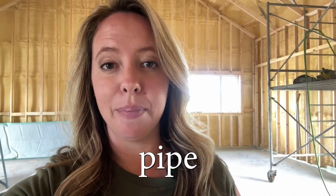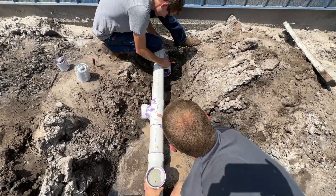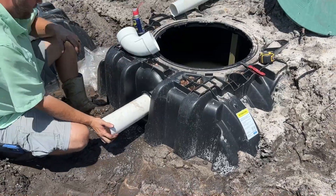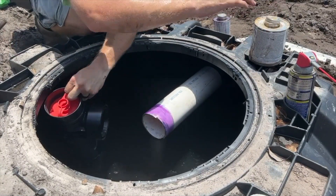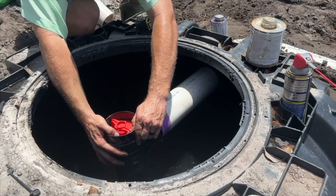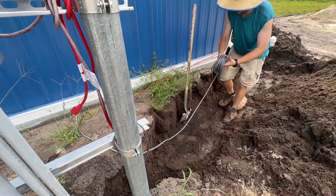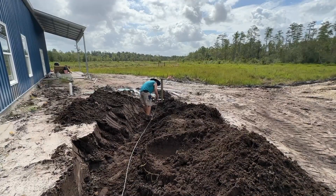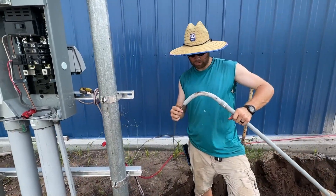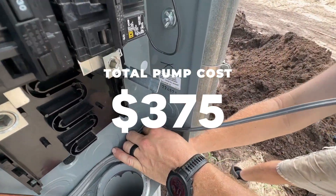Then we're going to hook the drain pipe from the house to the septic tank and connect the septic tank and dosing tank together, being sure to include our solids filter. This filter is going to keep the solids from entering the dosing tank. We had to do some electrical work to hook up the septic pump, so we have about $75 in electrical supplies and $300 in the septic pump itself.